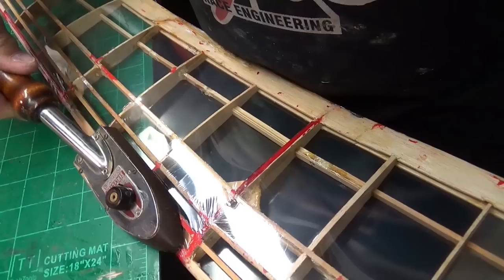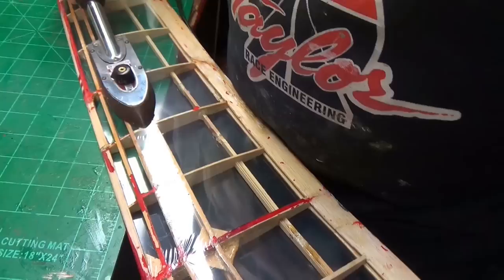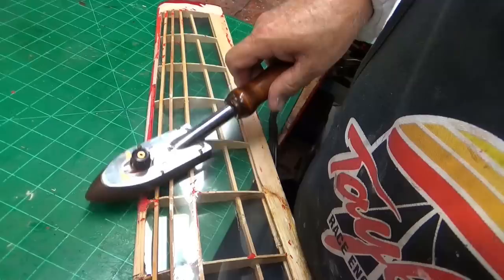This thing had about three different colors of monocoat on it and lots of globs of glue. I think if you held the iron on monocoat this long, you'd probably burn through it, because of the nature of the way it's made.